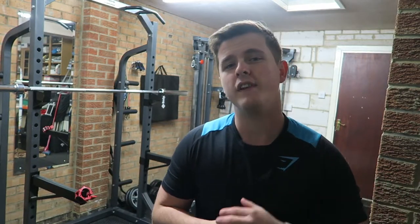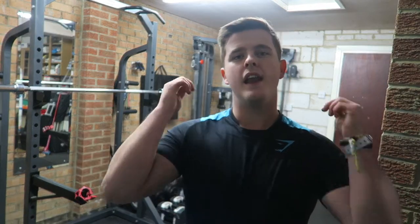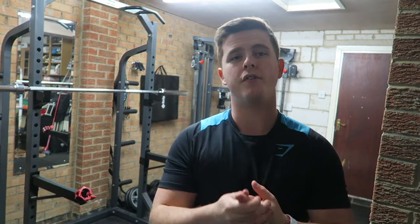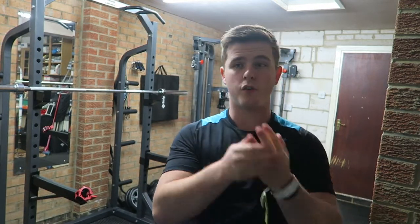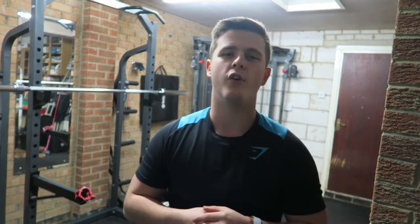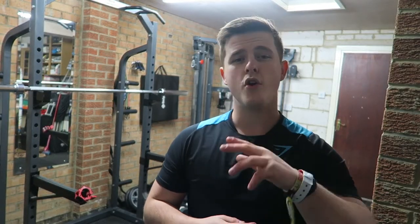That's going to conclude today's video — hopefully this helped you out. Let me know by leaving a like, comment, and subscribe for loads more good content. I don't just do reviews; I do motivational videos, training videos, and vlogs as a university student. If that's the kind of thing you're into, feel free to check out the rest of my channel. Thanks a lot for watching — as always, remember: no regrets. I'll see you guys in the next video.